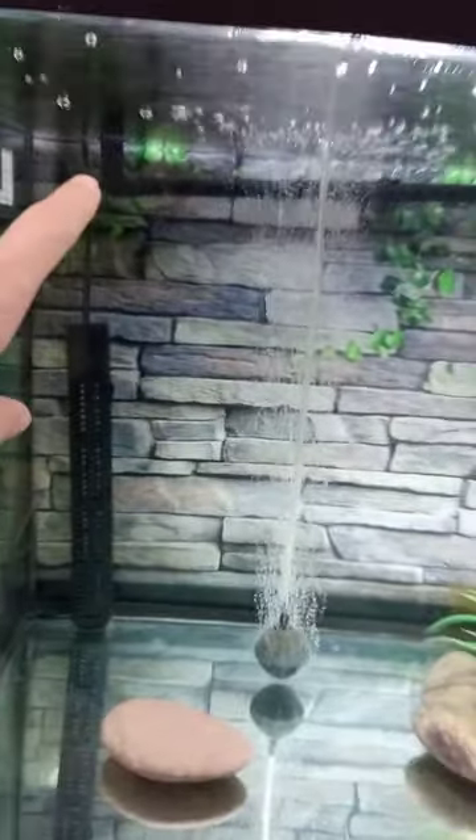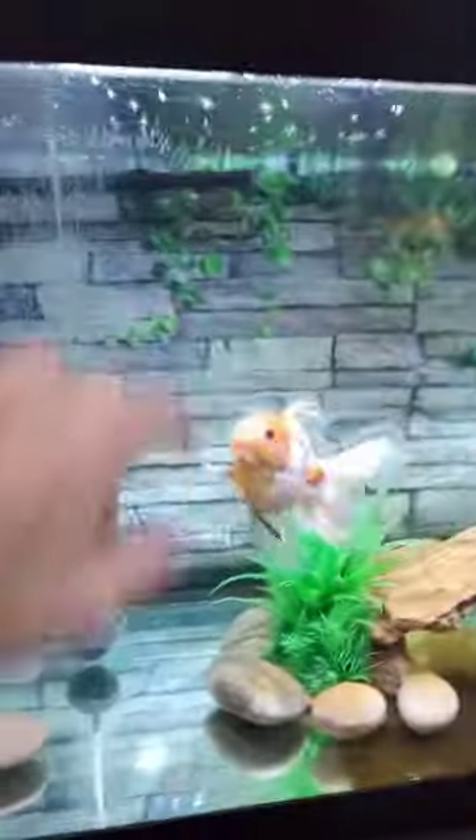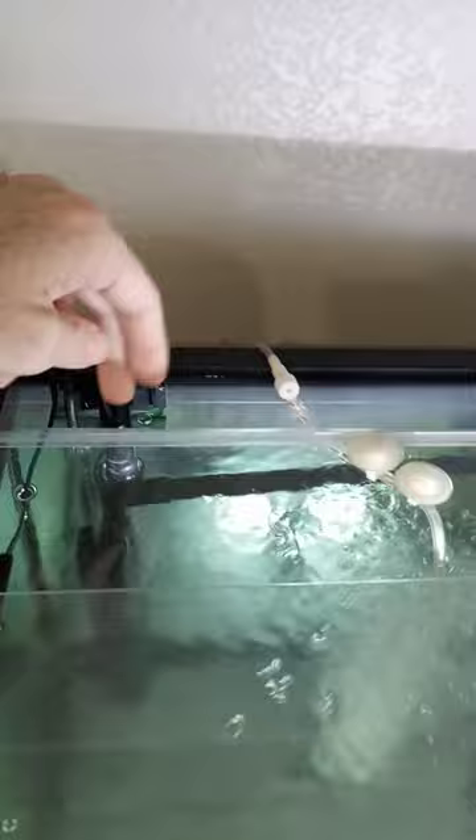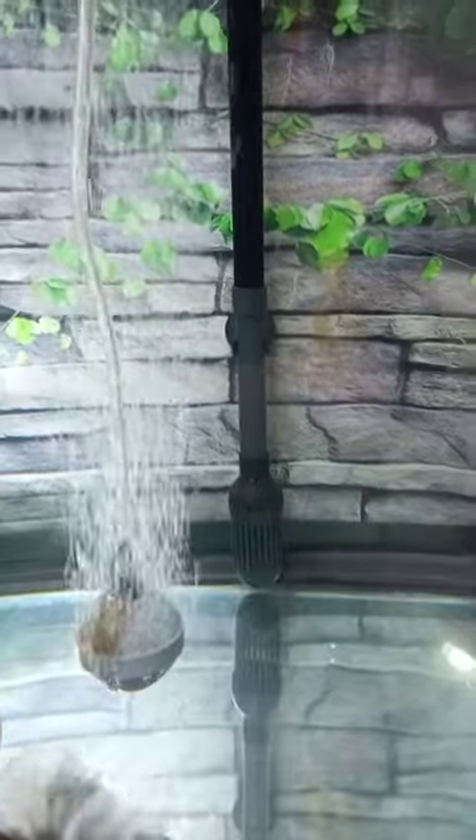You set up the outlet tube on one side — I had to cut a little bit of the plastic. This takes the water out. The inlet is pretty powerful and cleans up everything pretty good — inlet and outlet.